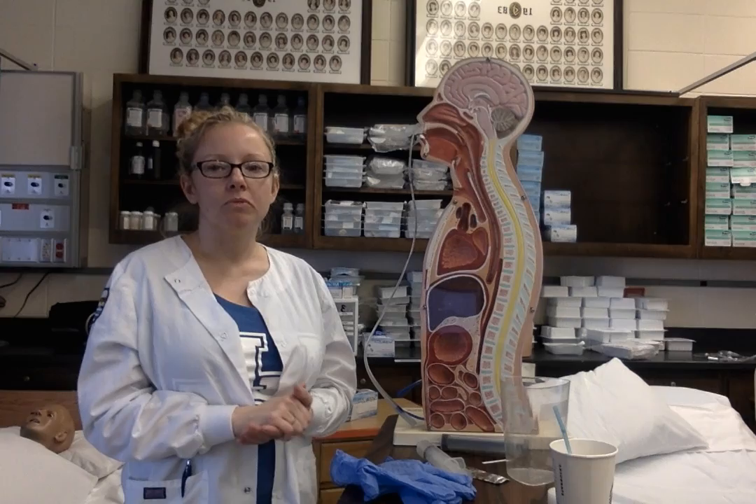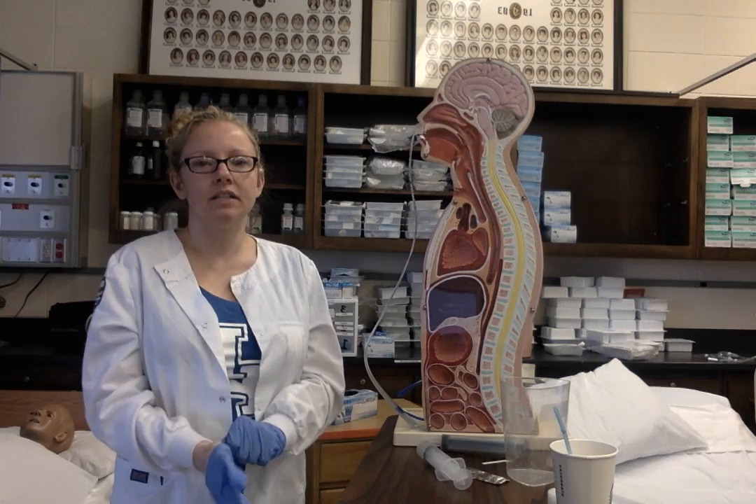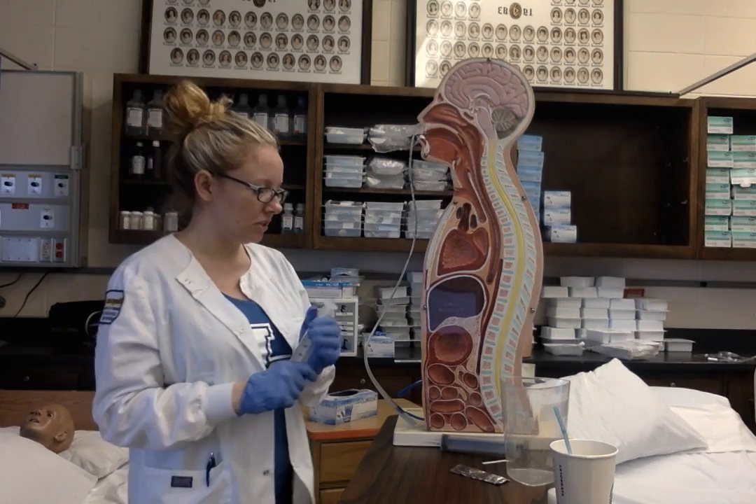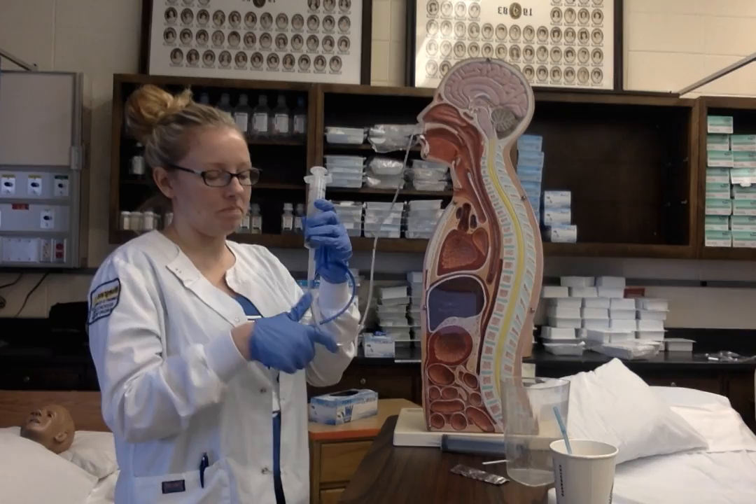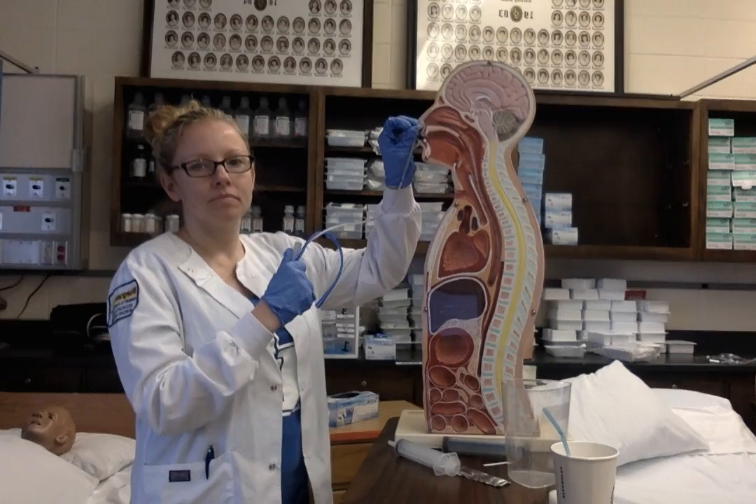I'm going to perform hand hygiene and put my gloves on. I'm going to turn off the suction and then disconnect the NG tube. I'm going to irrigate the NG tube with 20 mL of air. Then I'm going to remove the tape from the nose and unpin it from the gown.